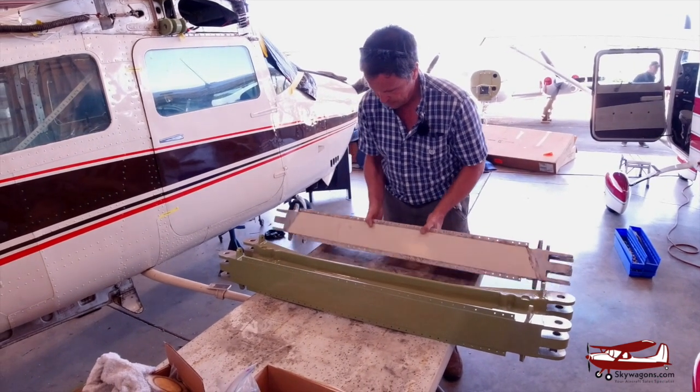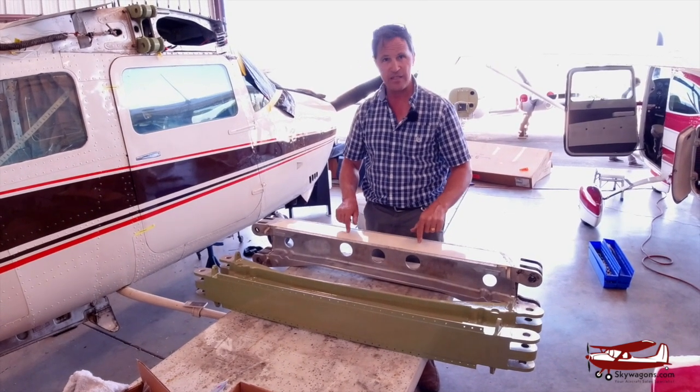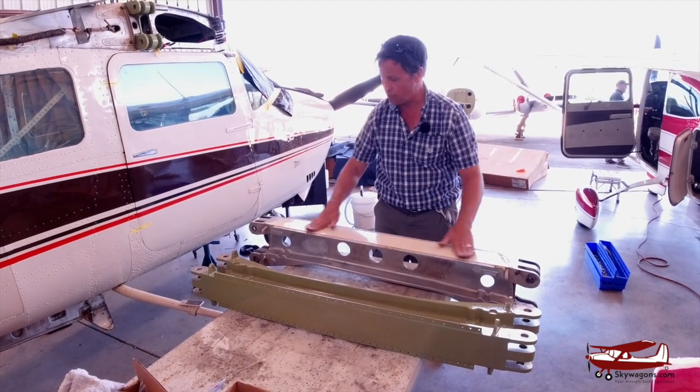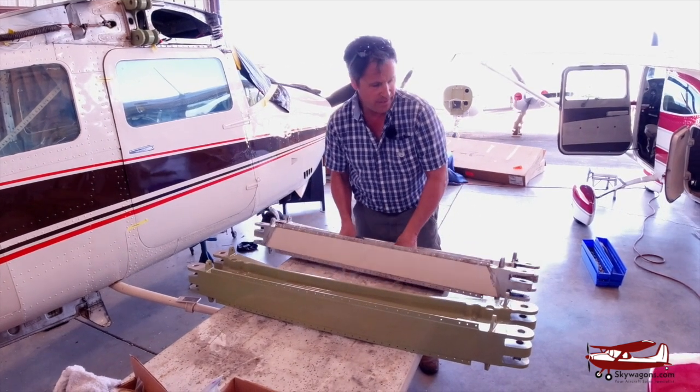This, interestingly, is the top skin of the plane. This is outside, this is in full view. So the forward cabin is here, the rear cabin is here, and that is like the painted portion of the plane. So it's a very significant part of the plane.